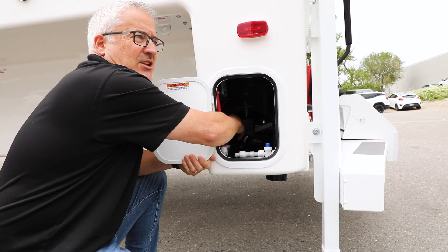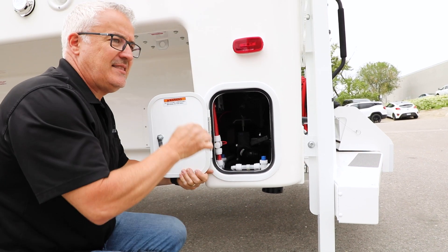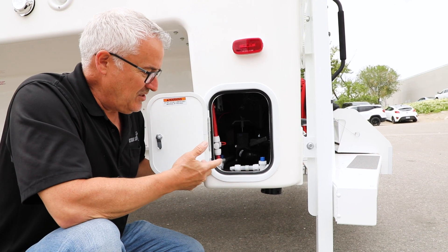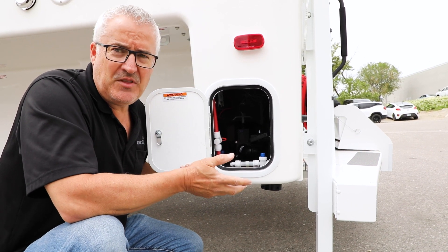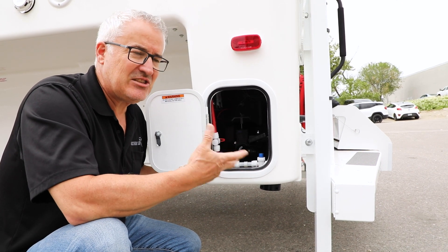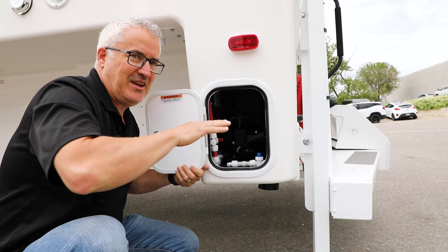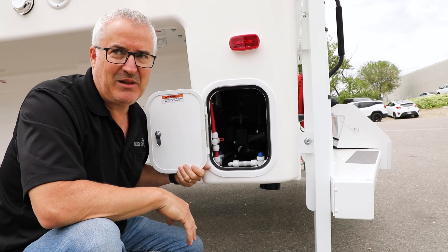Then pull the grey valve and drain the grey tank. The order of operations ensures that the last thing going through the hose is the water from your kitchen sink and bathroom sink. It's nice soapy water and it cleans out everything that would have gone through the hose from your black tank.